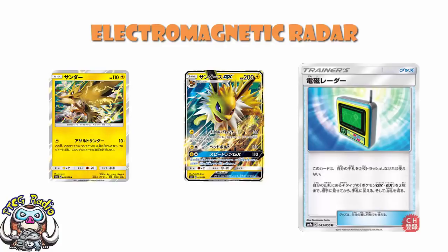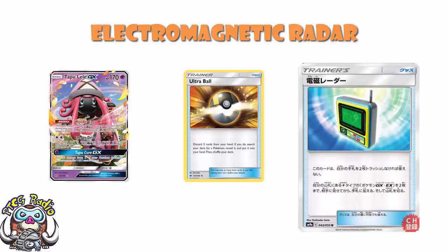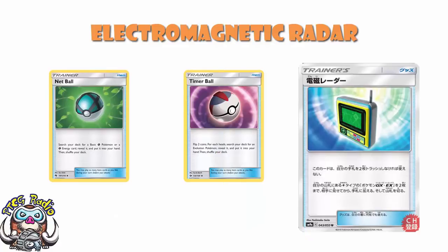This is never going to be a 4-of with nothing else — this is never going to be Ultra Ball. Because Ultra Ball searches any Pokemon: you've got your Tapu Lele to get set up, your Orangaru to draw a few extra cards, and then your Lightning Pokemon. You still need Ultra Ball and Nest Ball in the early game. This won't do everything.